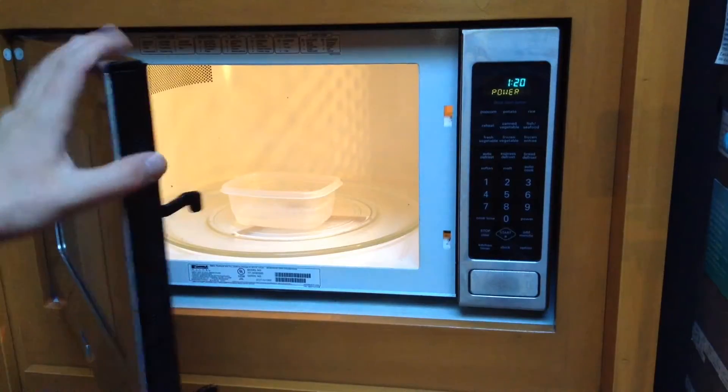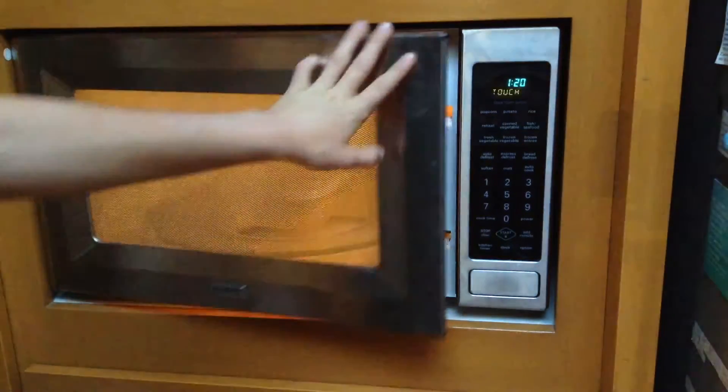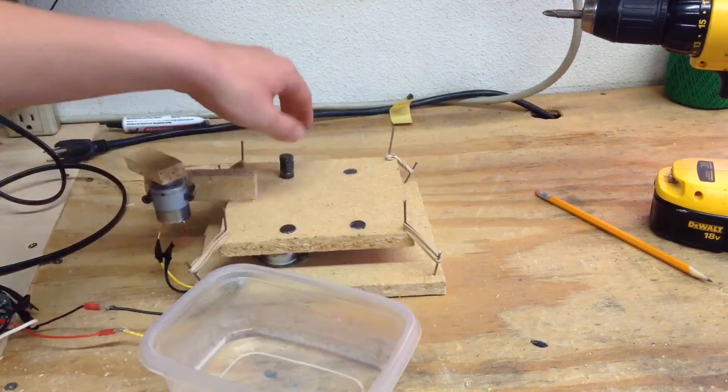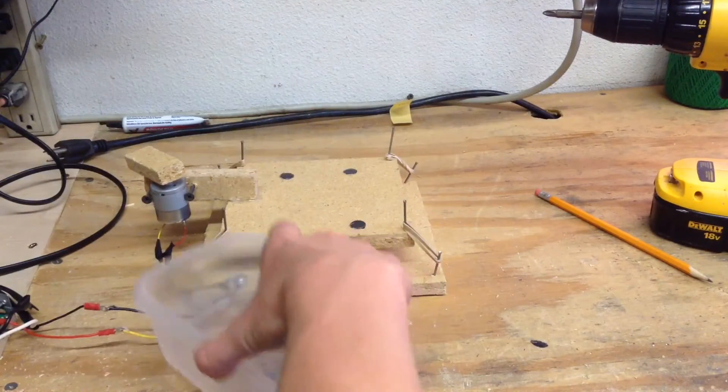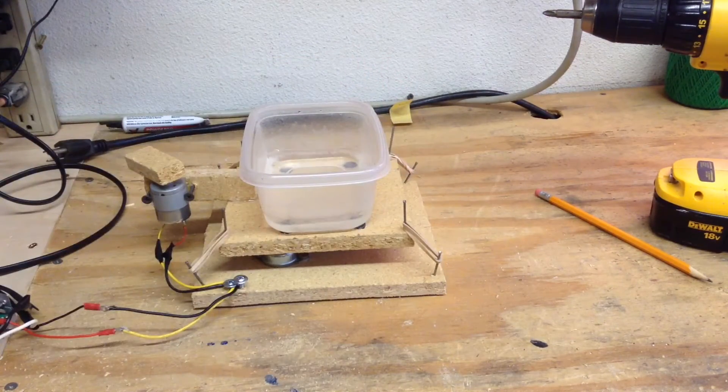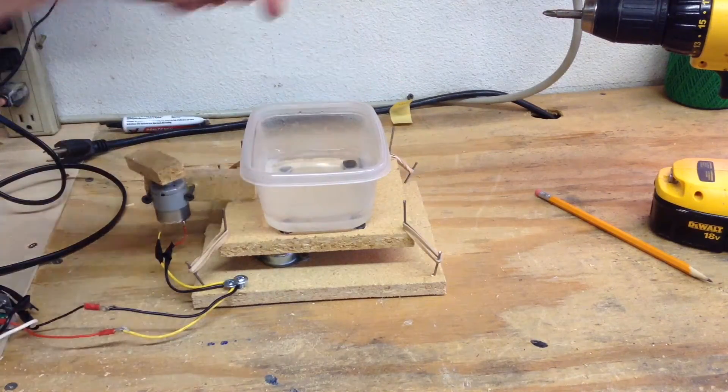We're going to microwave the hot water bath so it gets nice and hot. Now that I have boiled this water, I'm going to set it on top of my ferric chloride agitator — which you saw in my previous videos — and of course put the magnets inside.